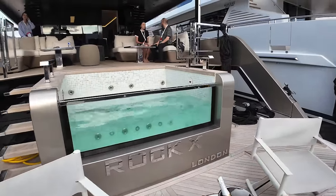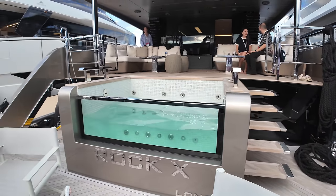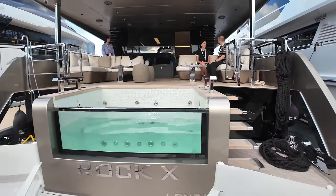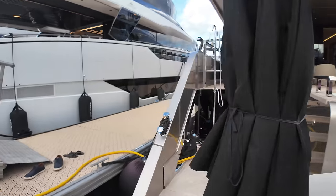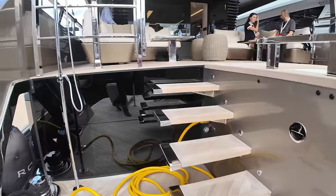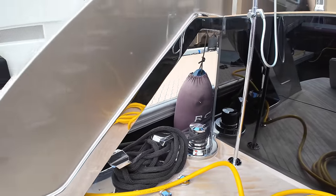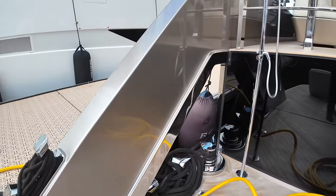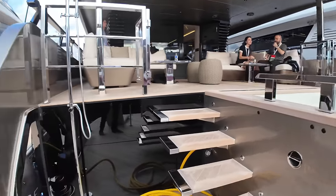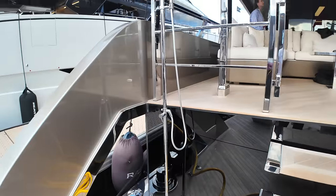If you're really feeling indulgent, you can take a dip in the jacuzzi as well — the midships jacuzzi there on the starboard side. On the port side we've got more steps that take us straight up into the cockpit — the business end of the boat. One of the things I've noticed walking around this boat is the level of detailing, which really is impressive, as you'll see as we walk around.